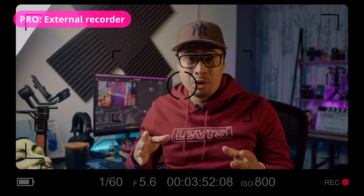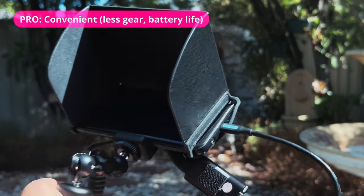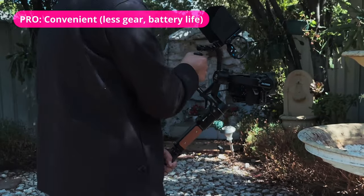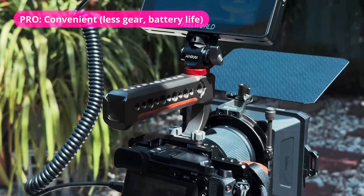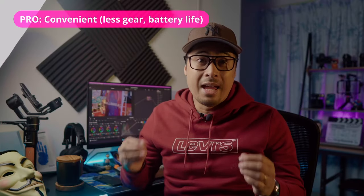You may also find recording with all the HUD or camera user interface elements useful, especially for teaching purposes. Lastly, using your smartphone as a field monitor is much more convenient since you'll have less gear to carry around instead of lugging around a bulky field monitor and chunky heavy batteries. Your average smartphone battery can last almost a whole day of use.